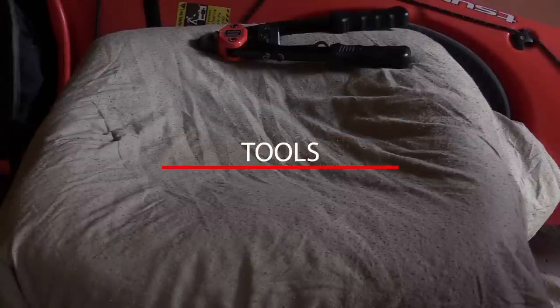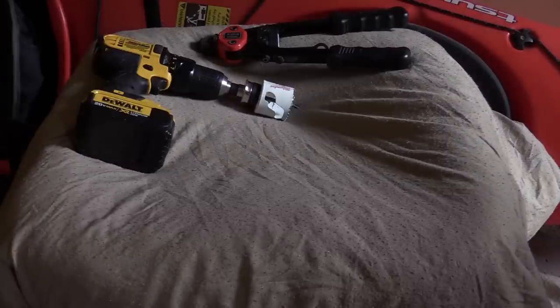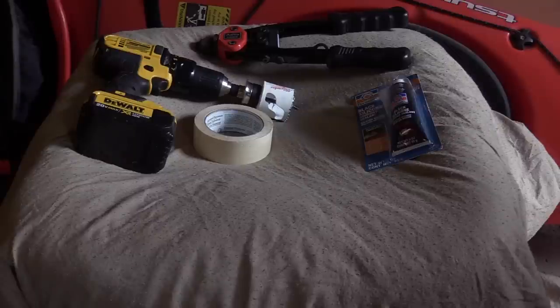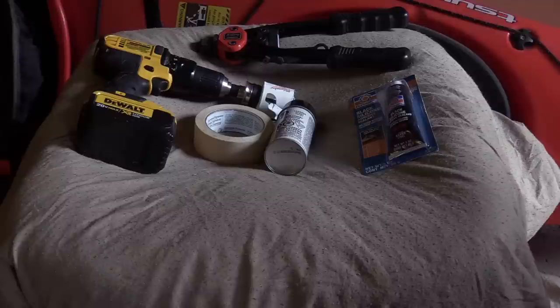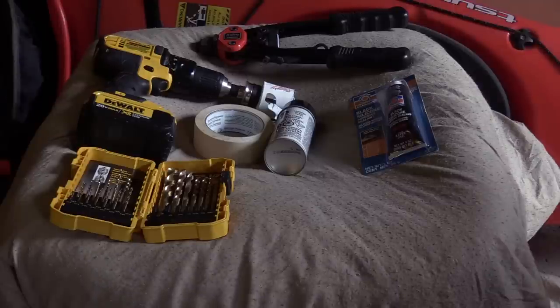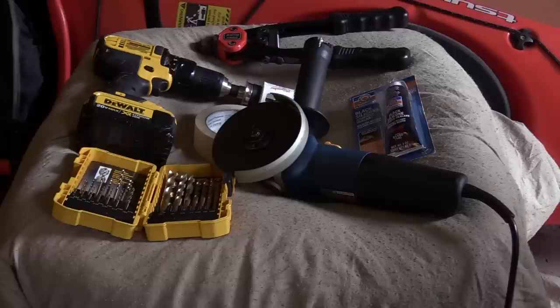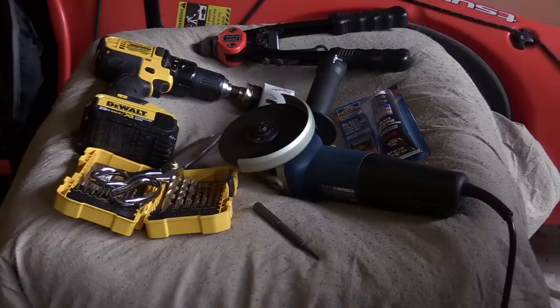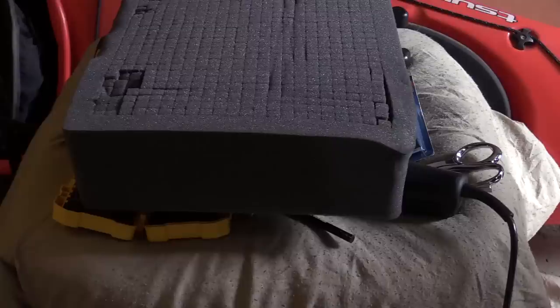Tools you'll need: a rivet tool, a drill with a one and three-quarter inch hole saw, masking tape, silicone, touch-up paint (I use the color match Mopar), 1/8 and 5/32 drill bits, a cutting wheel or saw, a wax or grease pencil to mark, scissors to cut the template out, something to measure (I used a caliper), a center punch, and something to prop the hood up so you can cut and work.